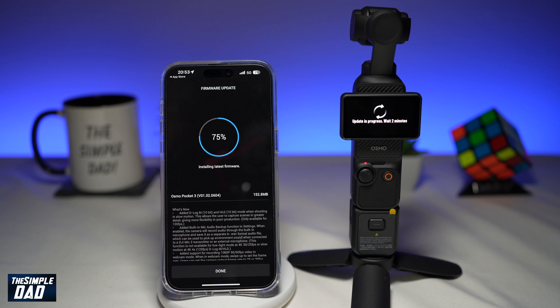If you're low on battery on your DJI Pocket 3 gimbal, I would highly recommend connecting a charging wire to it so it stays powered on while the update is happening.